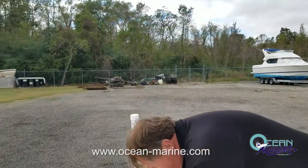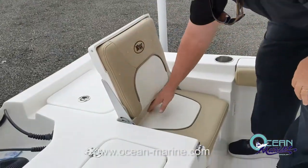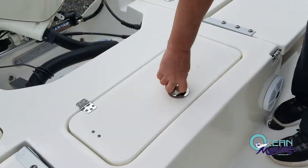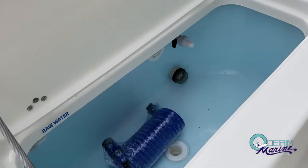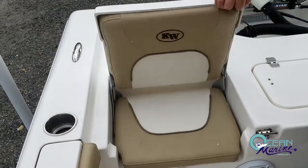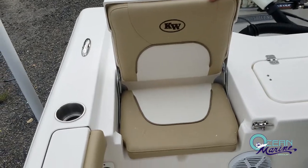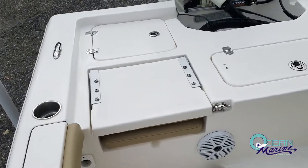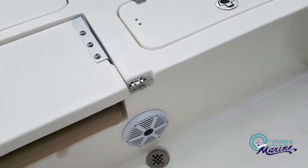Out the stern of the boat, you've got jump seats on each side with padded cushions. There's a nice big recirculating LED-lit live well with your raw water wash down, and jump seats on this side as well. You've got your self-bailing hull here — any water is going to go down these drains and drop out the scuppers in the back of the boat.